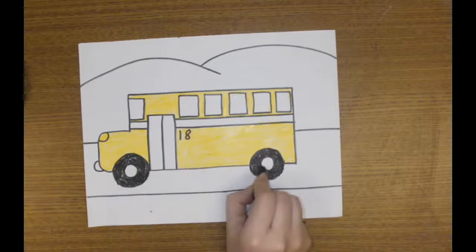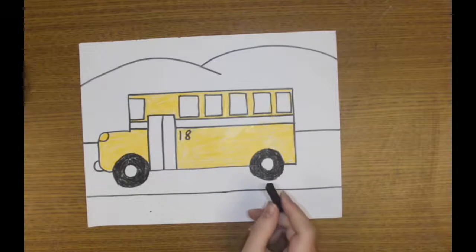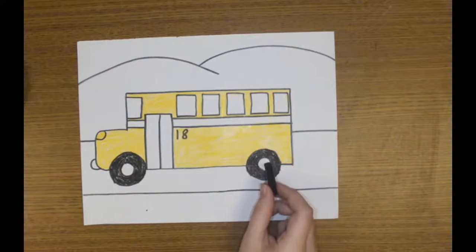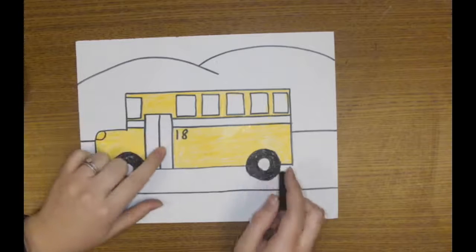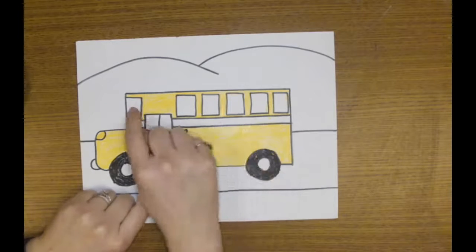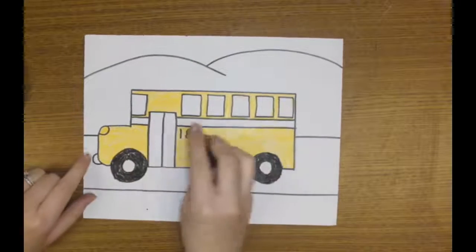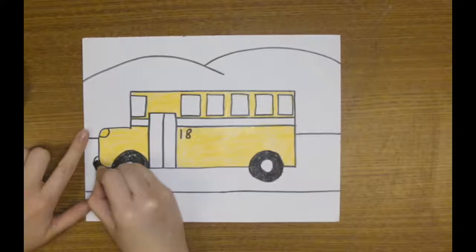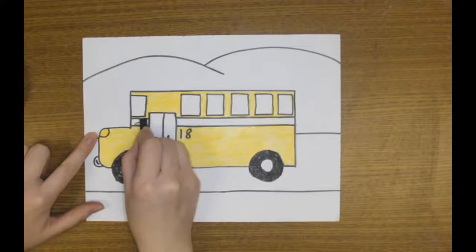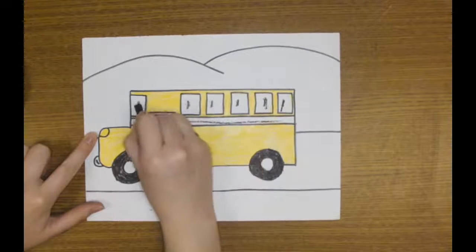Once we've got our wheels done, we have a few more things we're going to use our black crayon for on our bus. We have our windows — it's too dark to see inside — so we're going to use our black crayon to do our windows and doors, and buses have a nice black stripe. So all of these last pieces are going to be black with our crayon. I can't forget our little bumper up front, so this needs to be black, these need to be black, this little part up here — all of this, and every one of my windows.